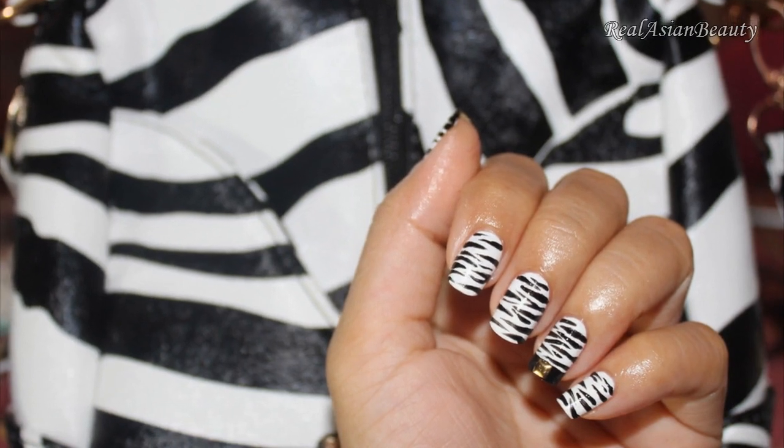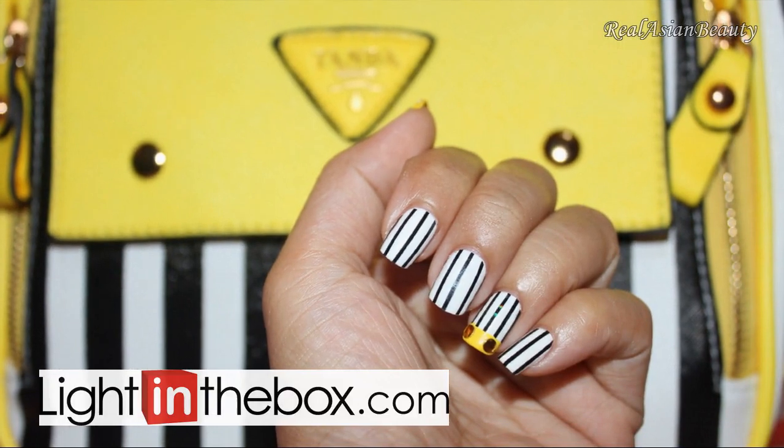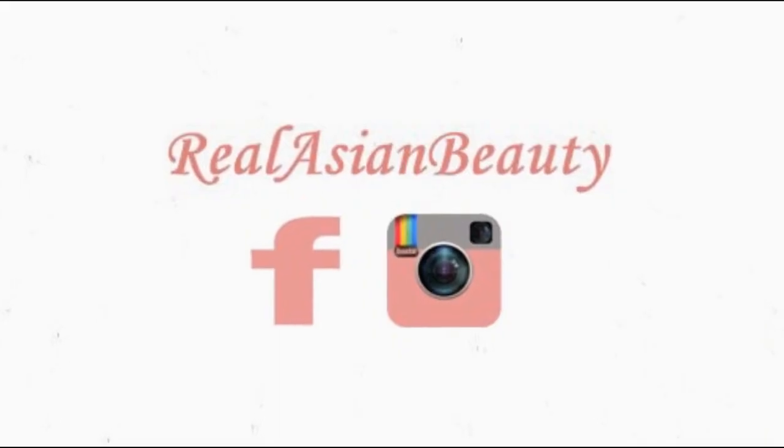I hope you liked this video! Don't forget to subscribe and check out lightinthebox.com for more trendy stuff and nail art tools. Bye!